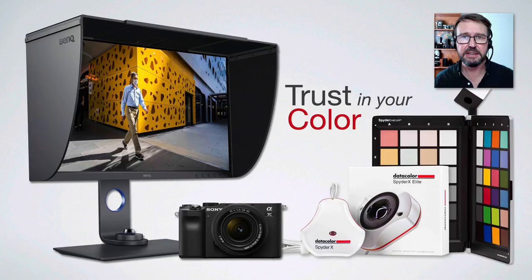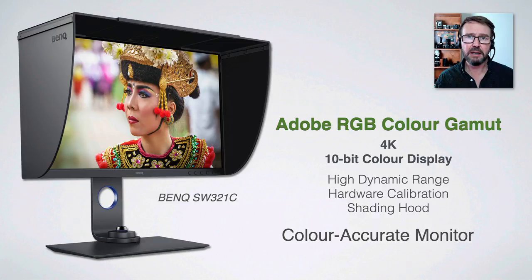As photographers we must be able to trust in our colors if we have any sort of degree of pride over the craft of photography. So we're going to start by looking at the SpyderX Elite — this is the monitor calibrator. If you only ever do one thing for color control, it should be this one.